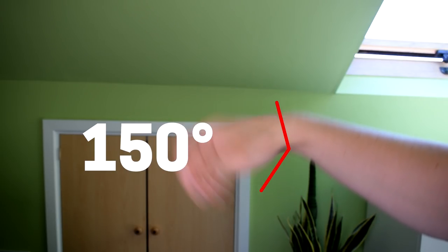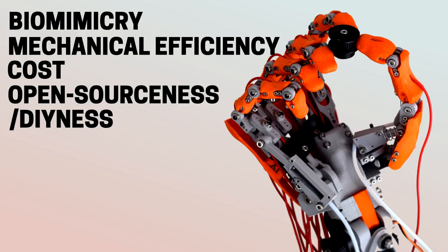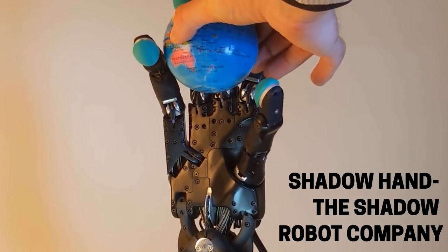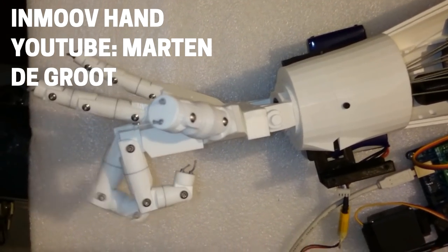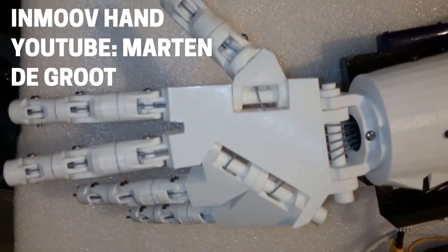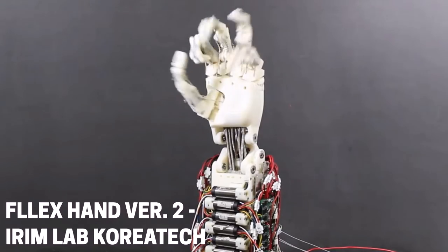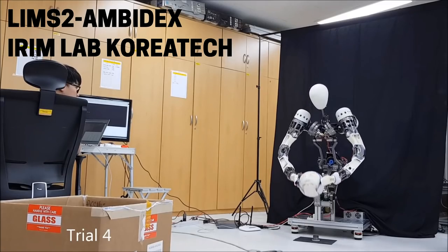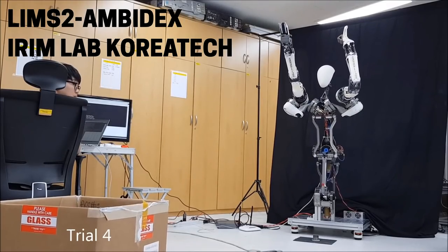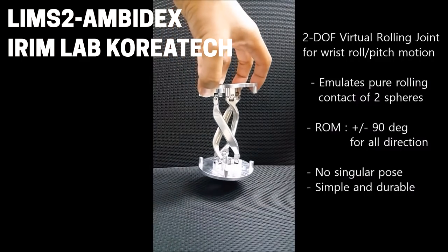As I've mentioned before, I want to find a sensible compromise between biomimicry, mechanical efficiency, cost and open-source/DIY-ness. To go back to the other mechanical hands I've been referring to lately: as far as I've been able to tell, the Shadow hand is a simple two hinges on top of one another. The In-Move hand has flexion/extension and axial rotation but not really in a way that you could consider biomimetic. The Flex hand appears to not have any wrist motion at all currently, but the IRM lab which developed the Flex hand has a really interesting mechanical joint design in their Lim S2 Ambidex robot — the wrist mechanism in that design is a beautifully machined virtual rolling joint which is designed to emulate the rolling contact of two spheres.